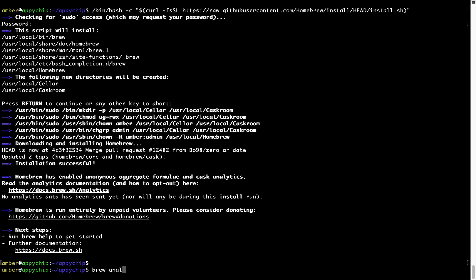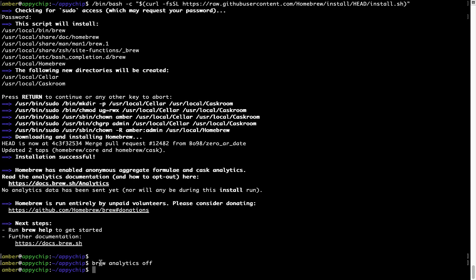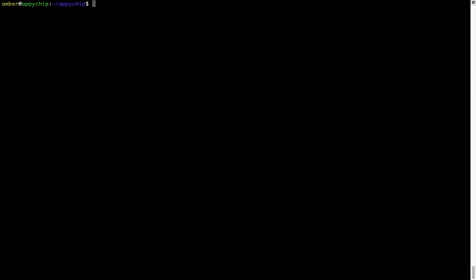Type brew analytics off and press Enter, which simply disables the anonymous usage data collection on your Mac. Now let's update the package database locally by pulling the metadata of the latest packages from the central brew repository. This should typically take less than a minute depending on your internet connection speed. Simply type brew update and press Enter.